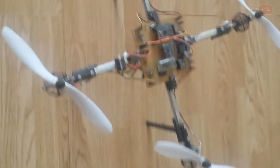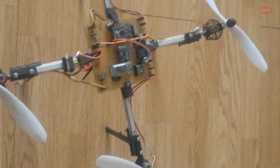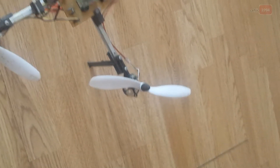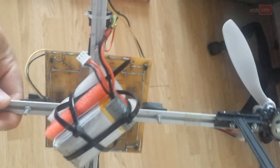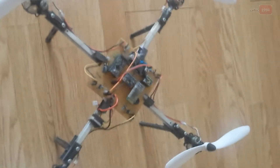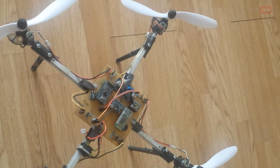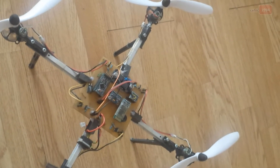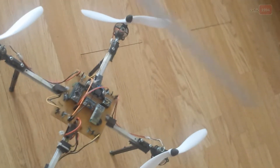First I will explain all components on this board and this frame. I'll start with the frame. As you can see, this frame is made from aluminum. The frame needs to be as strong and as light as possible. Many quadcopters are also made from plastics and carbon materials.